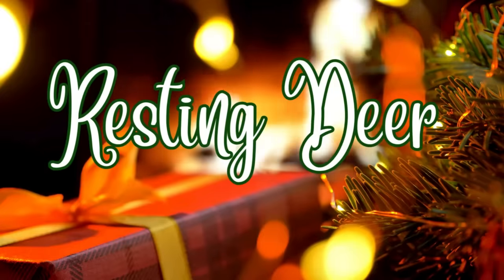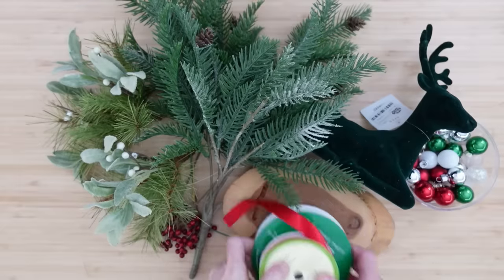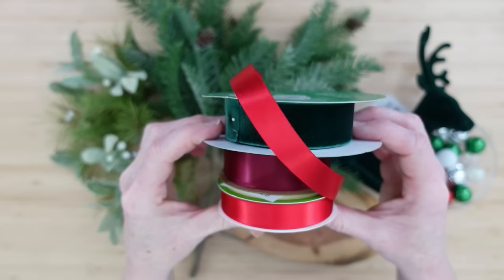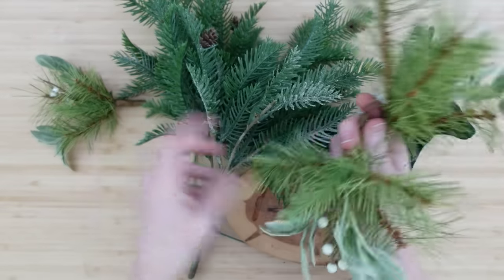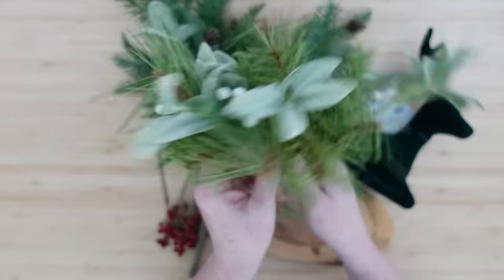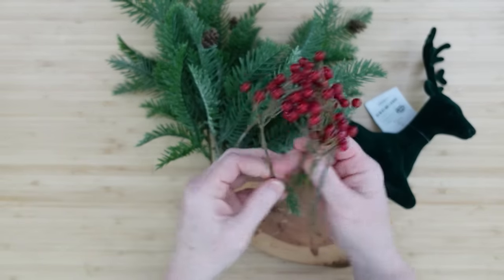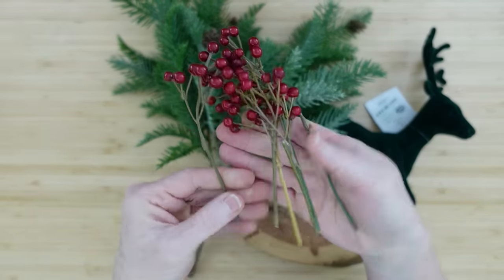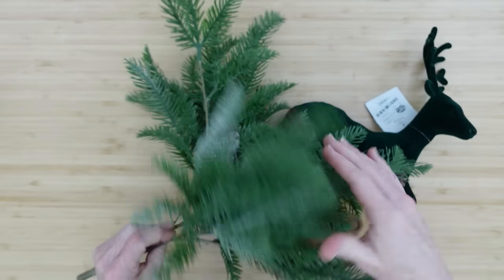The next one is the resting deer — I think you're going to like it. Again, we're going to have some ribbons that coordinate with what we have. I've got some little picks I've had for years that I usually use in decorating. I used these in another project — you can see where I put them together with some little branch pieces and another stem of that same greenery.